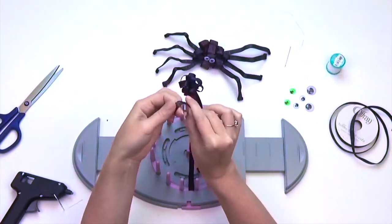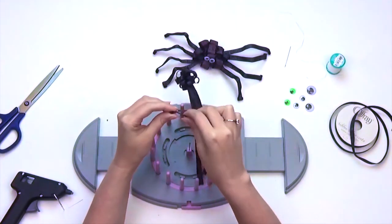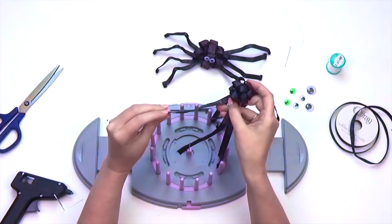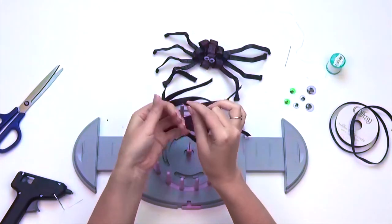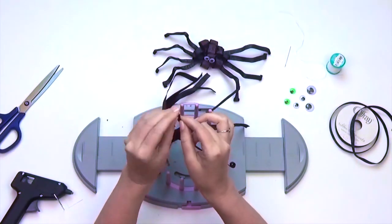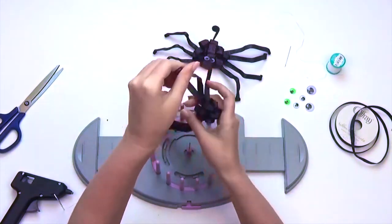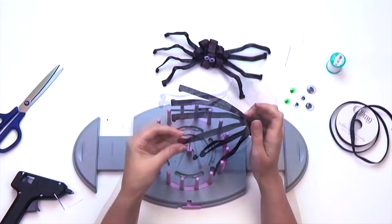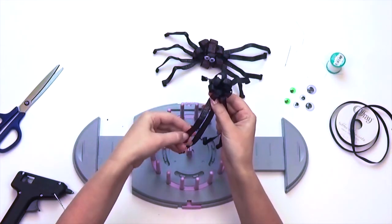Take each spider leg and twirl the ribbon about a third of the way up. When you're done with all eight legs, bend and shape them.